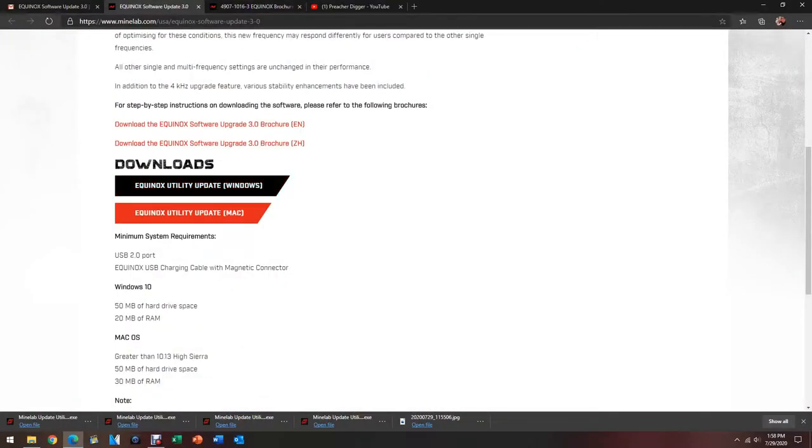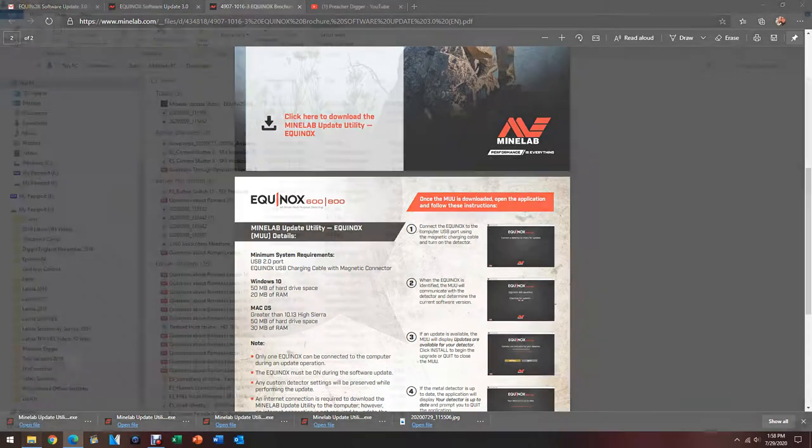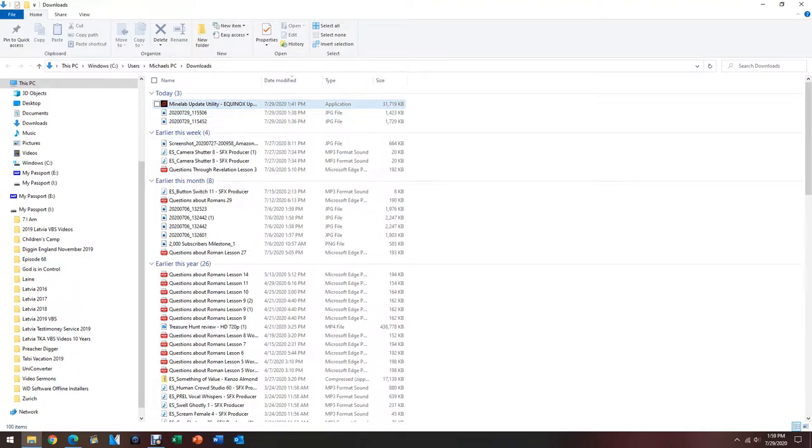We'll go back over here. If you are on a Windows-based computer, you want to click right here. If it's a Mac update, you want to click right here. Once you click on that, it's going to download it into a folder on your computer. On mine, it came up right here. So we're going to double-click on that and open this up, and then we're going to see where we go on that — it's still thinking.